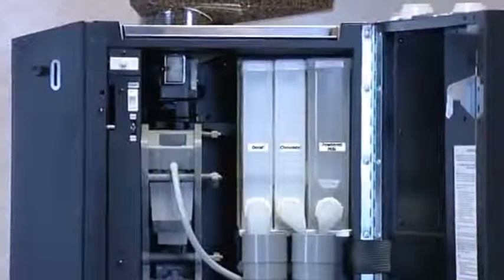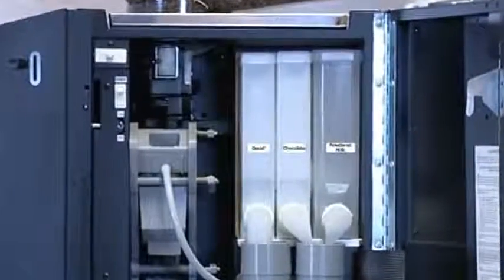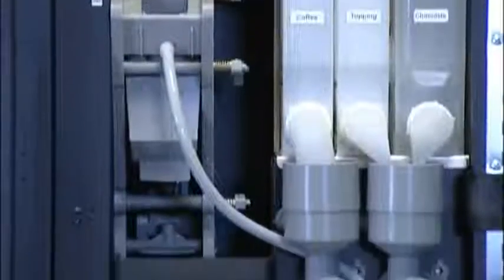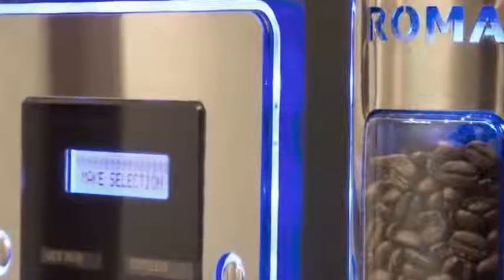The Roma bean to cup also benefits from three additional ingredient canisters, which enable the optimum combination of freshly ground coffee and instant products to provide the widest possible menu selection.